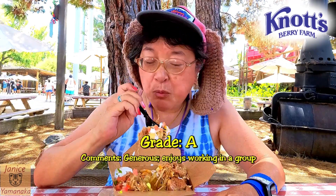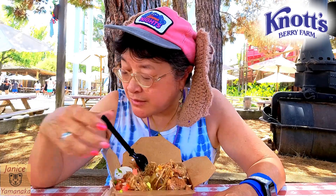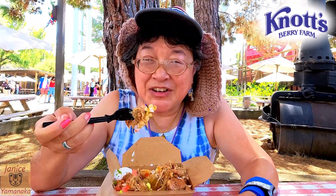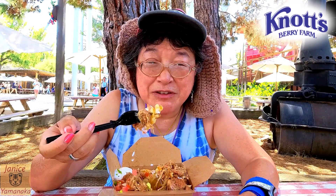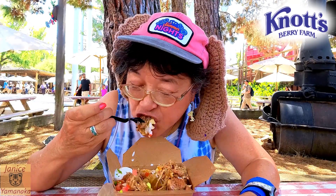I'm going to give this one an A. I'm going to take another bite, and I'll see you in the next one. Bye!